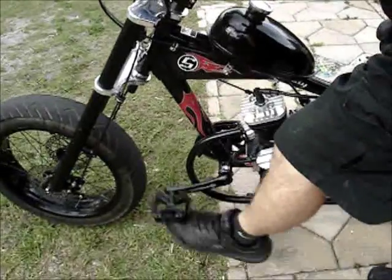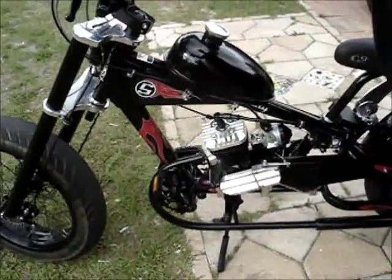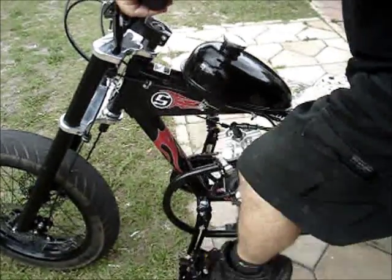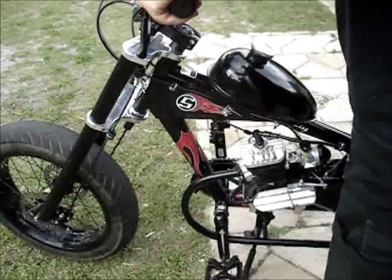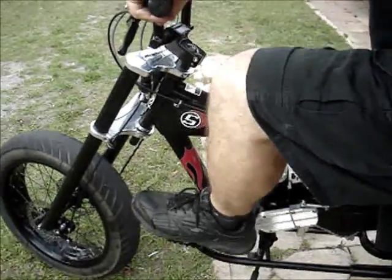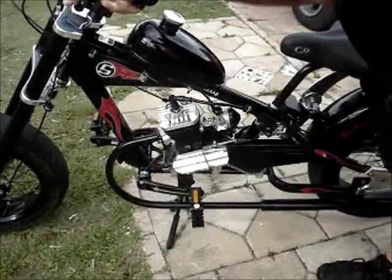Usually this bike takes three or four tries and it starts. I've got an on/off switch here so I've got to turn that on. It's a good kick — put the rear wheel off the ground. One more should do it. This one runs a little rich so it's a little hard starting. Pull the clutch in.